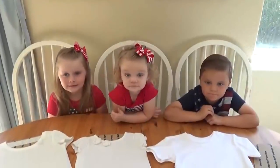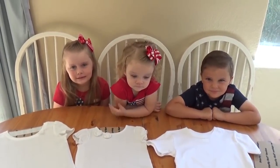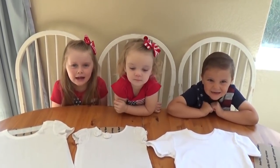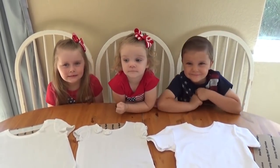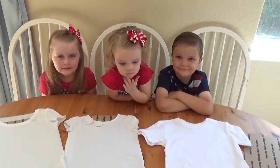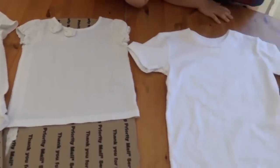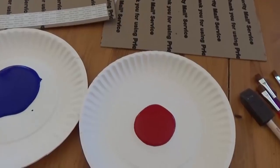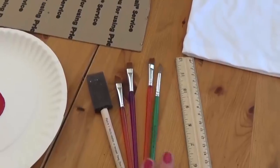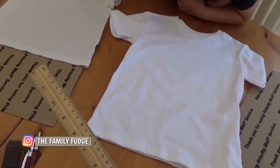Happy Fourth of July! Today we're going to be making a quick and easy project for Fourth of July. We're going to be making American Flag inspired t-shirts. The things we need to make this craft are white t-shirts, some blue fabric paint, red fabric paint, paint brushes, and I like to have a ruler to help our lines be straight.